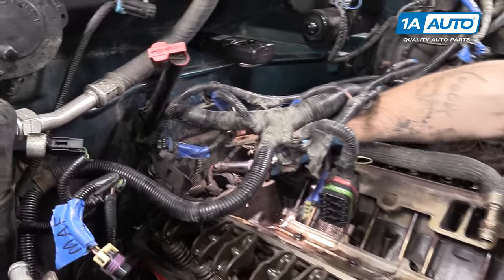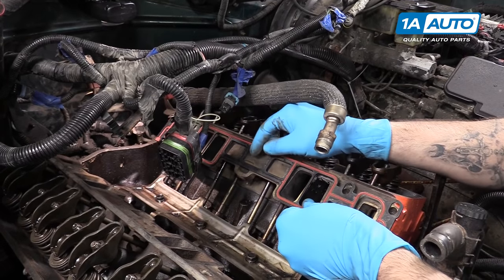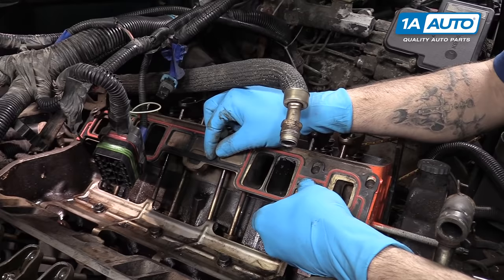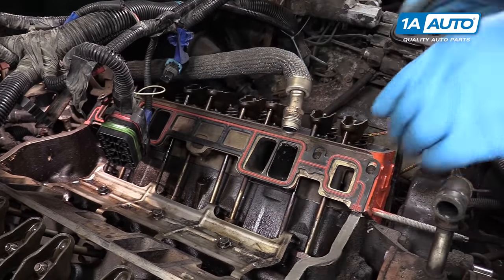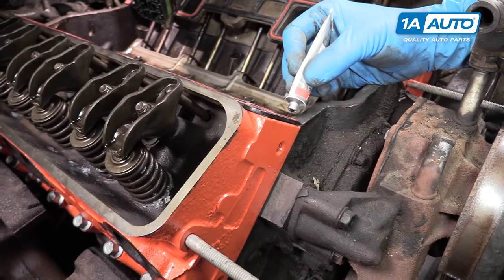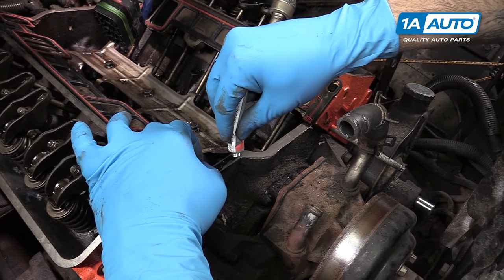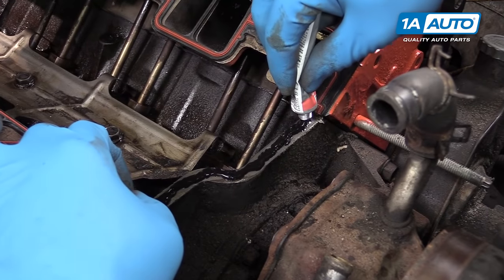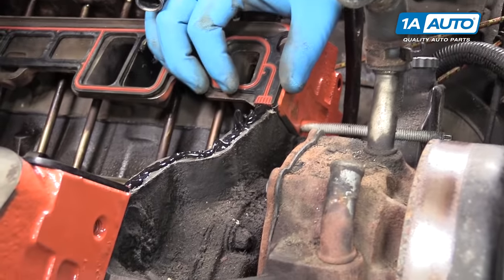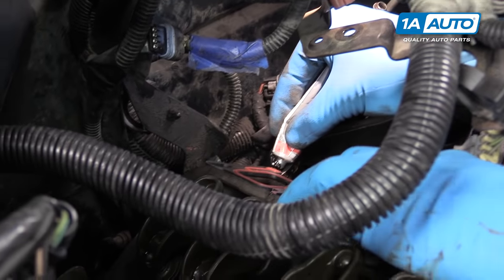Remove any tape left over from painting the heads. We'll now install our intake manifold gaskets — make sure they line up, as there are two locking pins underneath that will snap into the head to keep the gasket in place. Put some gasket maker into the valley corners, getting the corner under the intake gasket and running it right along. You don't want to go too thick. Do the same thing in the rear. This stuff is time sensitive, so make sure your intake manifold is ready to go on.